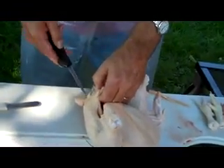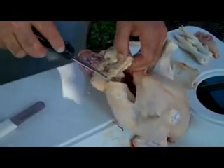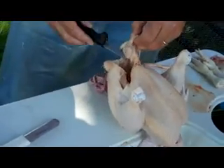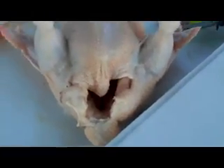I'm going to make a U-shape cut — cut below the vent and come up, cut below the vent and come up the other side. And there's the bird, and here's the gut pile.